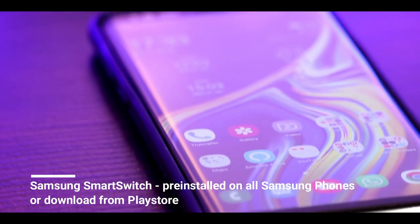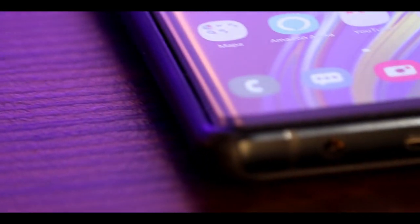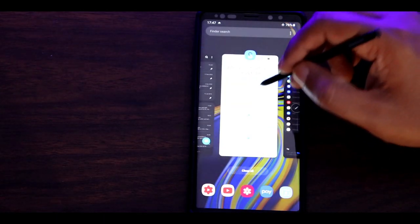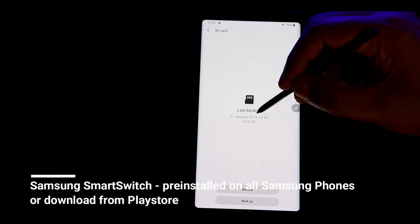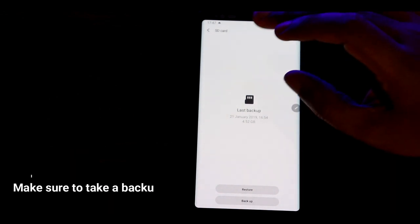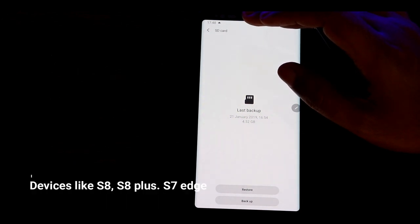I used Smart Switch and backed up all the data — my settings, my SMS, and everything. Then I reset my Note 9. Smart Switch is available pre-installed on all Samsung phones. As you can see, today is the 21st of January, and I have backed up all my call settings, SMS, and messages on the memory card using Smart Switch.